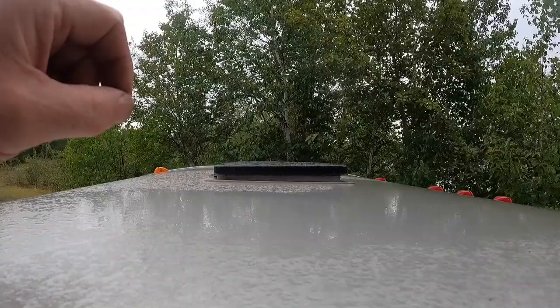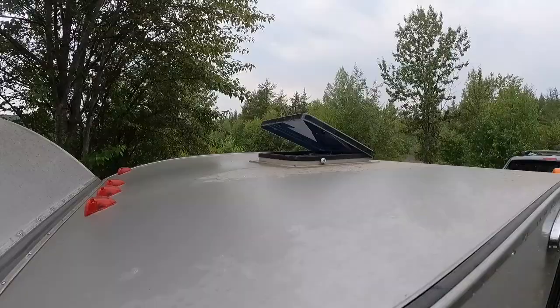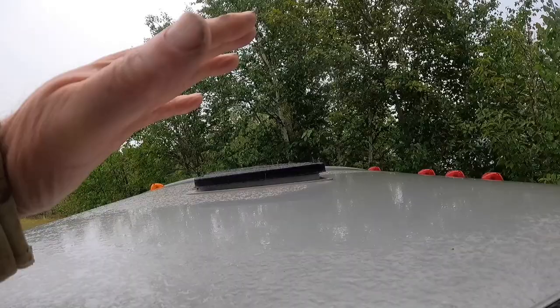One thing you have to remember is to close the roof vent before you take it on the highway. If it's left up, there's a real good chance it won't be there when you get back from the winds. No air conditioning, but we do have a fan.